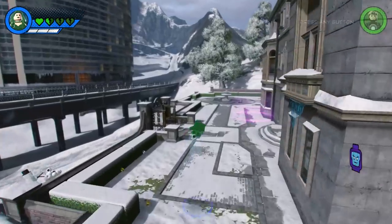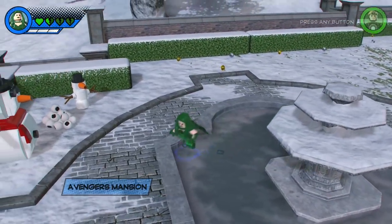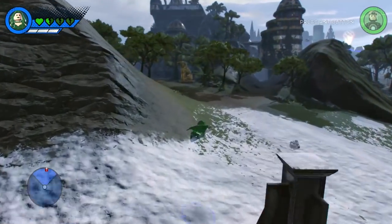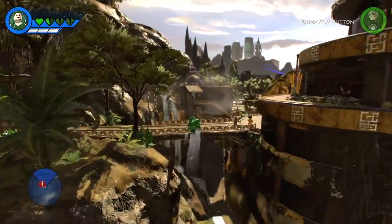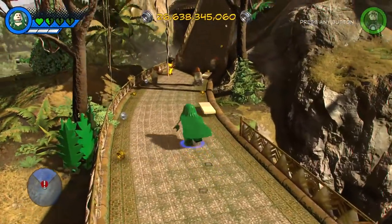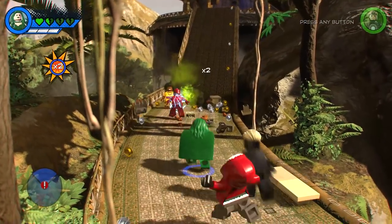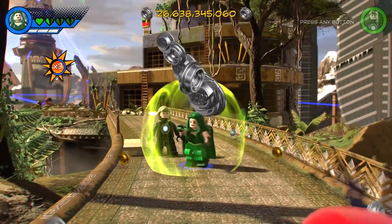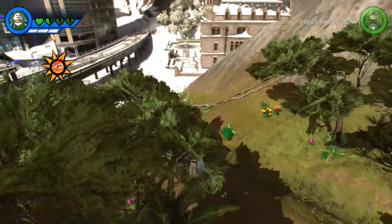Alright guys, so that's pretty much it for this video. I hope you've enjoyed watching it as much as I enjoyed making it. Just as I leave Wakanda, more enemies appear — that's okay, we're always there to protect and serve. I put my shield up even though I don't need it, but it's still cool. I love the color of the force field, it looks pretty awesome.